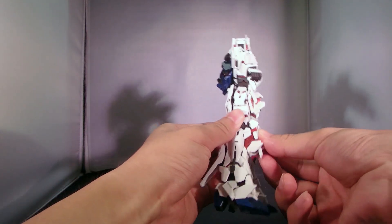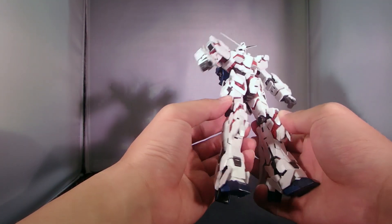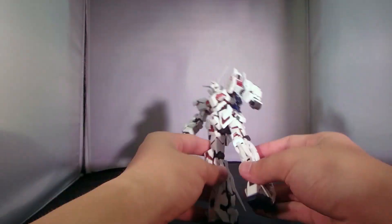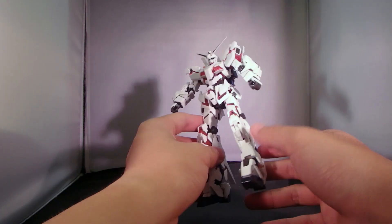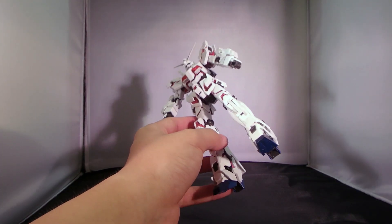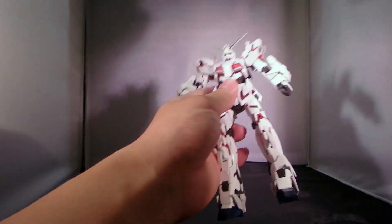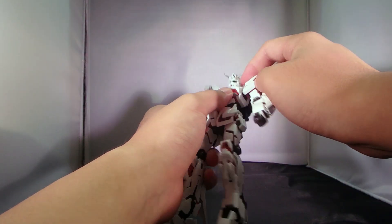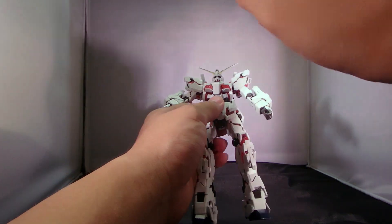I never really expected this kind of result in a 1/144 scale. And nothing really fell off, despite my incompetence. And out of all this, only the cheeks need to be necessarily taken off in order to interchange with the face.